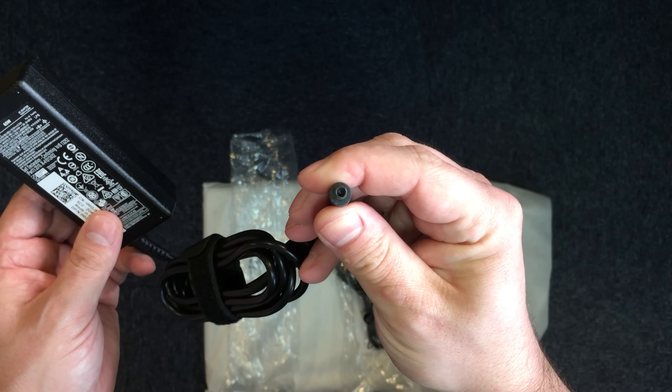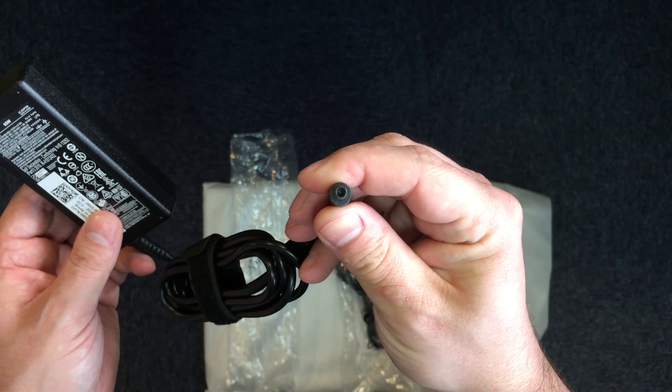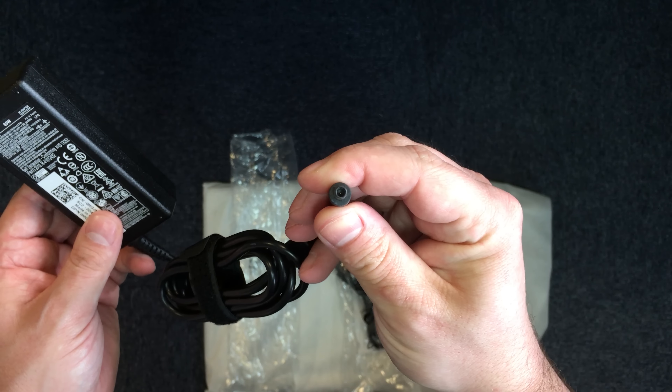The laptop weighs around about 3kg. The top cover has a rough plastic finish. There's not much to be seen on the front edge of the laptop. On the right-hand edge we have a 3.5mm headphone jack, two USB ports, a DVD drive and a Kensington lock.